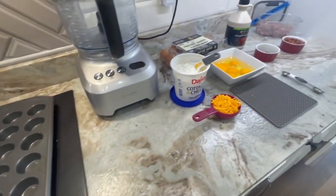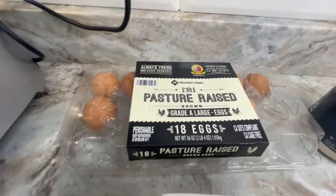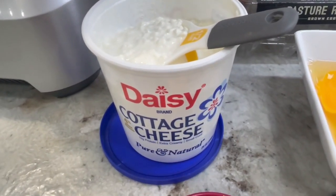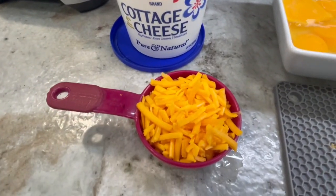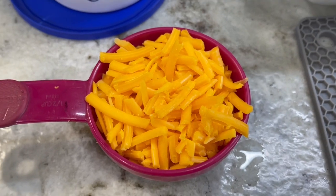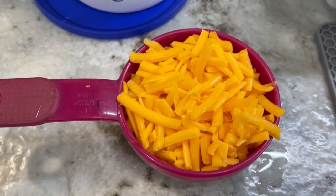Now let's go over our ingredients for today. You're going to need six pasture-raised eggs — we use pasture-raised, but if you don't, that's okay. You're going to need a half a cup of cottage cheese; we use Daisy brand because it has clean ingredients. You'll also need a half a cup of shredded cheese — we only use block cheese that we shred ourselves because it has clean ingredients. I have shredded a half a cup of mild cheddar.